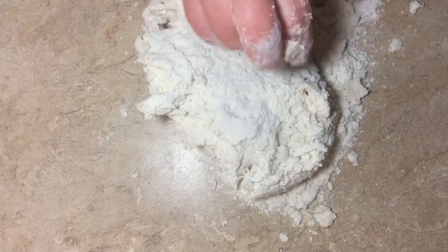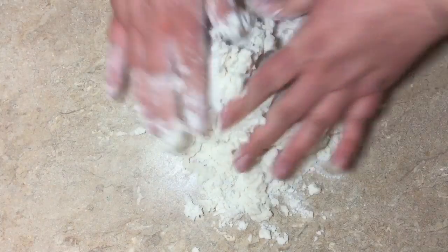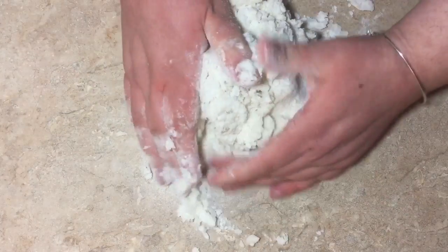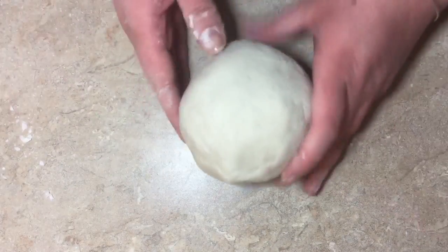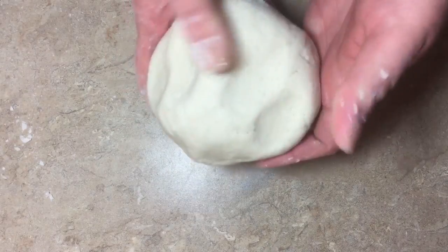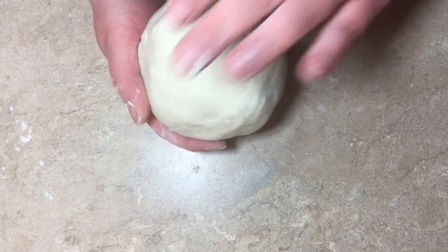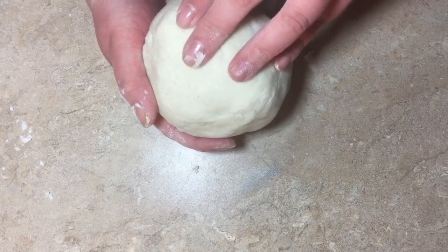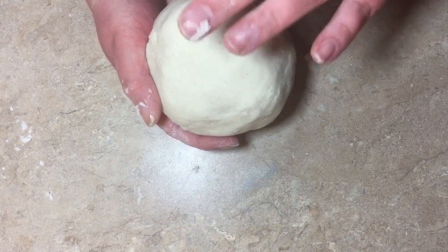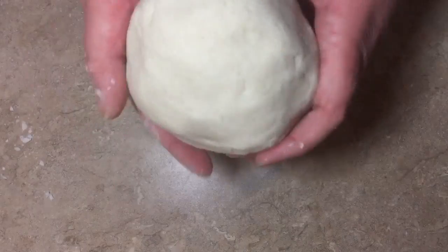So we're going to turn this out onto our surface. As you can see it still needs to come together, so we're going to knead this for about two minutes until everything starts coming together and it creates a smooth ball. I no longer have any loose bits on my counter — it's all in here, nice and smooth, and you can make impressions into it. We're going to cover this up and let it rest on the counter for about 30 minutes to an hour. This isn't going to rise — it's not a bread dough, it doesn't have yeast — but we want to let that gluten-free flour soak into the water more and make it easier to roll out.